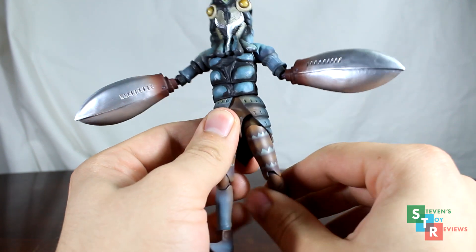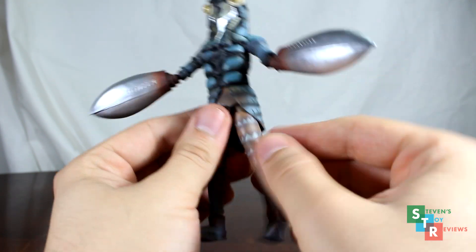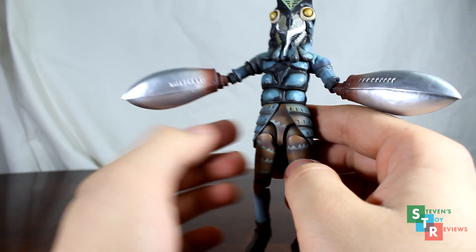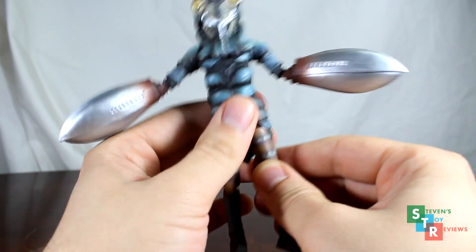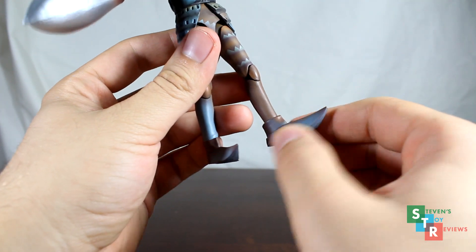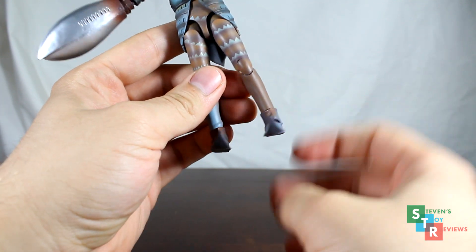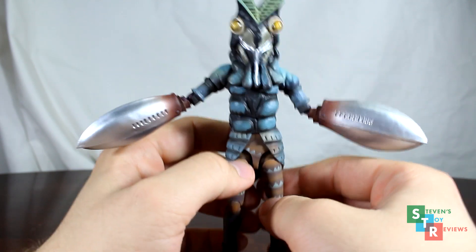Next up, we have the hips, similar to the Figuarts Ultraman in that we have swivel hinges, so they swivel forward and back with hinge movement outward. What's really cool is the coattails here on the Figuarts are made of a soft plastic, not hard like on the Ultra Act, so you're going to be able to get some movement backwards, but not too much, because that's unfortunately just the design. We do have the hips which plug into the thighs on swivels, so you can spin the legs around. Then we have double hinge knees, so you can bend the legs a little bit more. We have swivel hinges for the ankle rockers — you can spin them around — but on the left one of mine, it doesn't line up too well. We also have swivels at the actual ankle where the shins connect in. And that is the articulation for the Figuarts Baltan. Overall it's pretty good, a step up from the Ultra Act, however there are a few engineering choices which aren't the best.